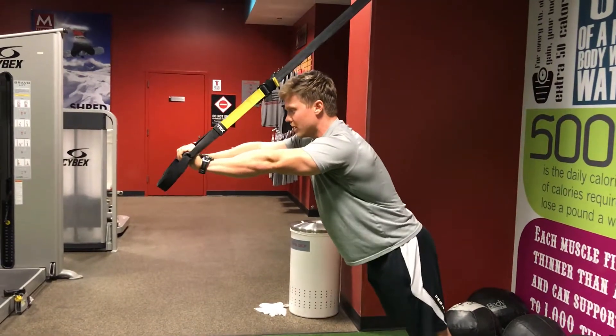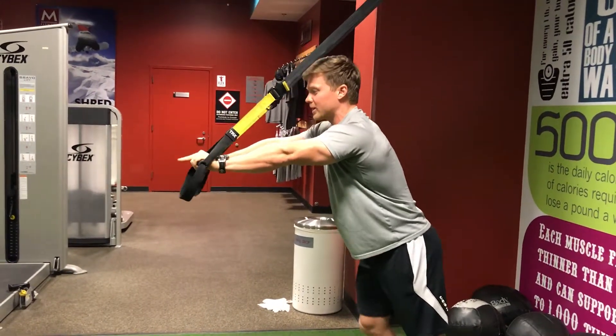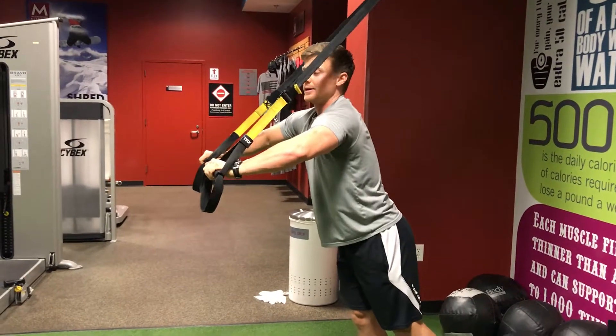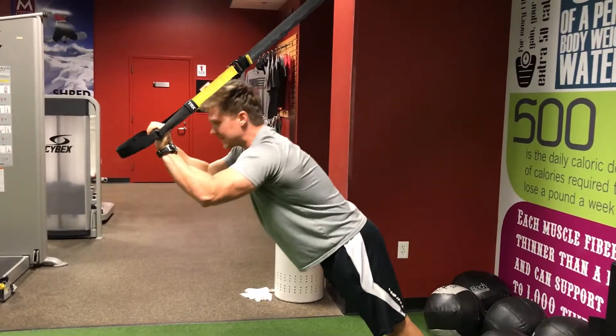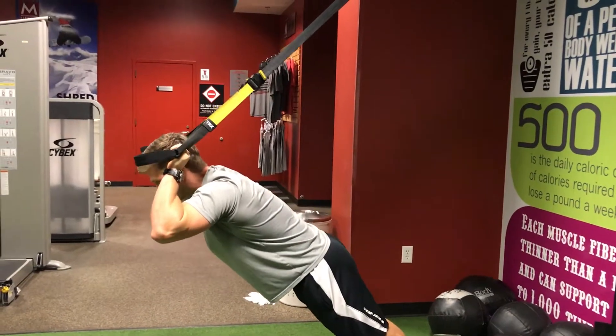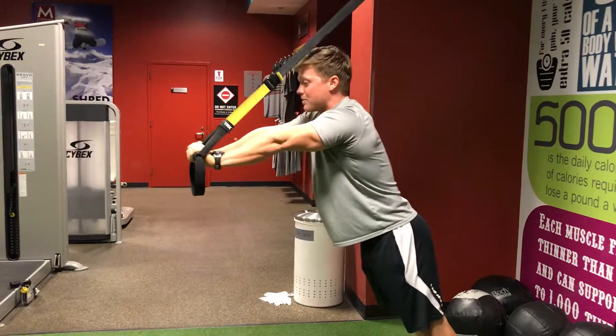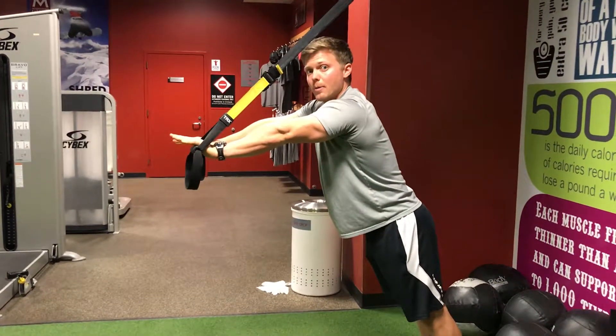You're going to bend at the elbows while keeping your elbows pointed forward — don't let your elbows fly out to the side. Elbows pointed forward, bend at the elbows, lowering yourself down just outside of the face, just outside of the ears, and then extend back, straightening the elbow.